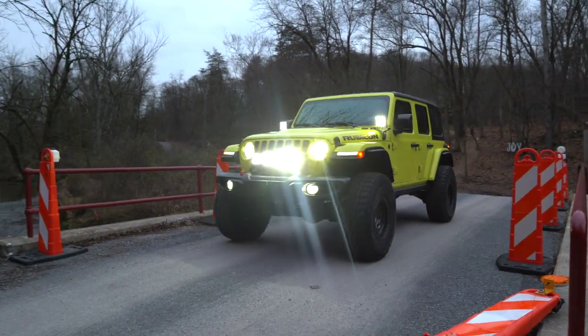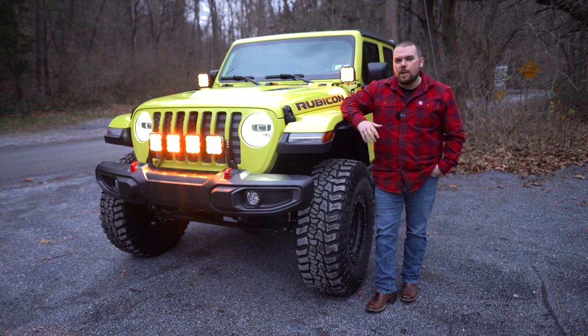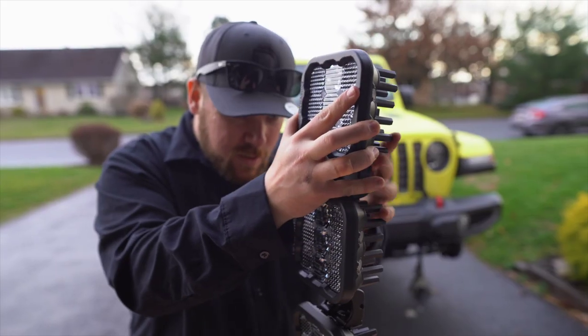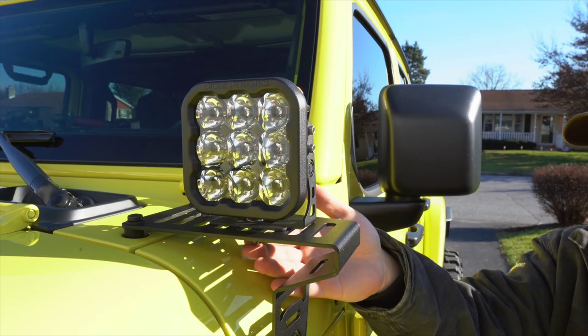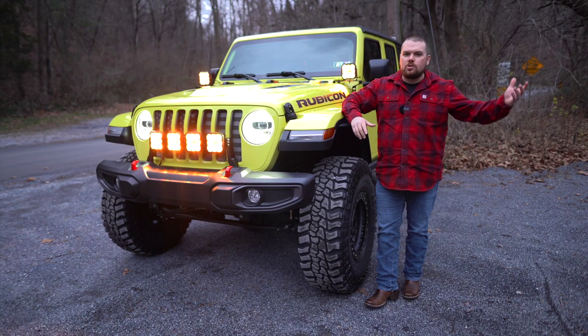We finally got everything installed here, and we've got a total of six SS5 lights on my 2022 Jeep Wrangler Extreme Recon. I'm really excited because I got a chance to install all these and really try them out, but I wanted to show you guys what the lighting output looks like, as well as just take a nice trip down a dirt road and see exactly what these lights have to offer.